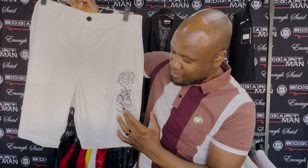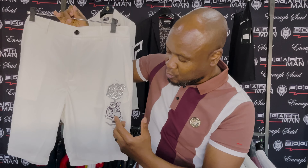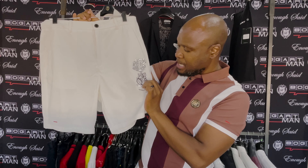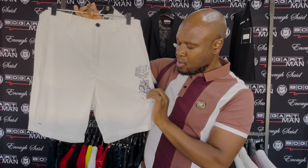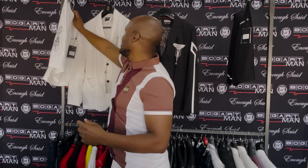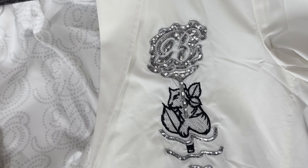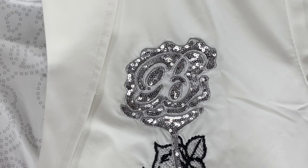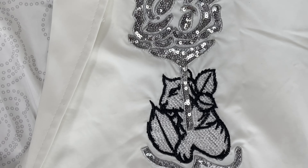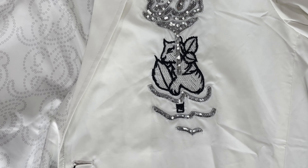There's sequencing all around that takes the shape and form of a rose, as well as sequencing at the bottom that is parallel to the contour lines at the base of the tiger. So this is a nice combination of sequins and embroidery — and this is a high-level embroidery where we've used silver metallic threads. The blazer has the same artwork on the front left-hand side as well.